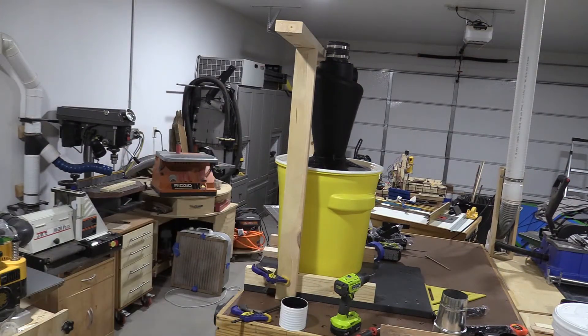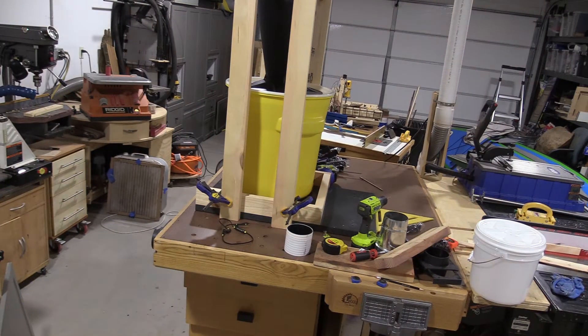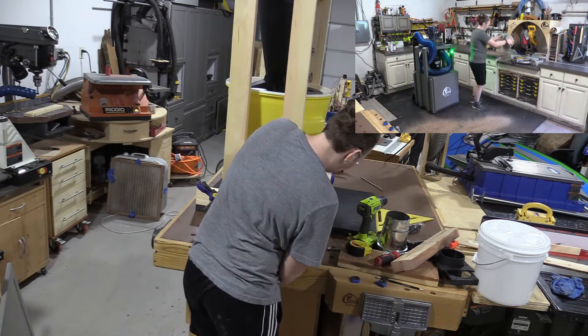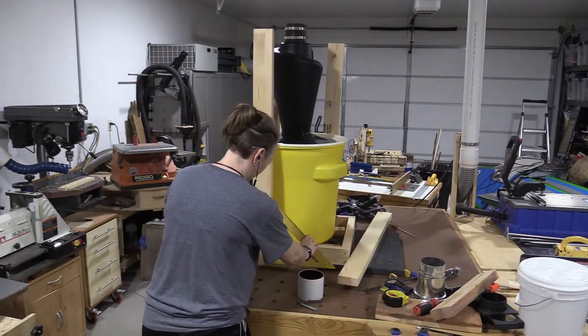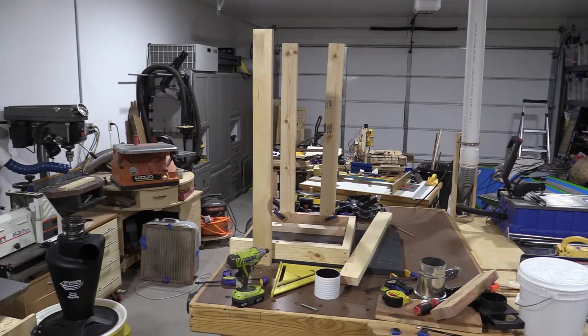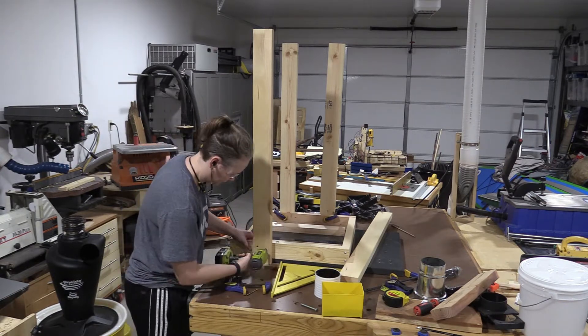I played around to figure out what height the 2x4s needed to be, and then I just secured them with deck screws. At the end of the video, I'll make a mess of my shop and then clean it up so we can do a little experiment on how well this works. I will also include timestamps down below so if you want to skip straight ahead to just the dust sensor, you can do that, or skip around to whatever meets your needs.